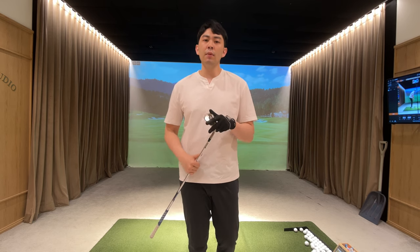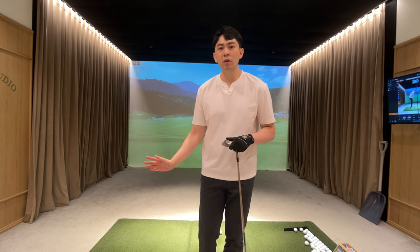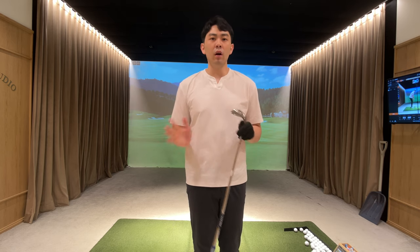Hey guys, in today's lesson video I'm going to talk about how to stop shanking your golf shots, whether that's a short golf swing or full swing, and whether that's with the wedge or any golf club in general.